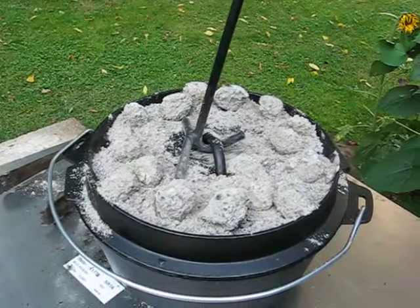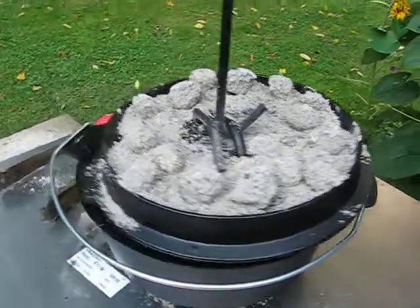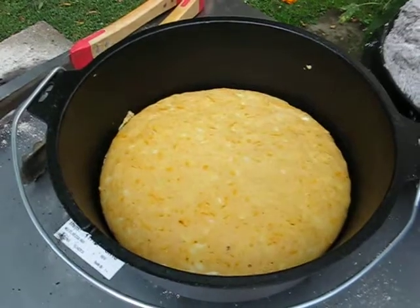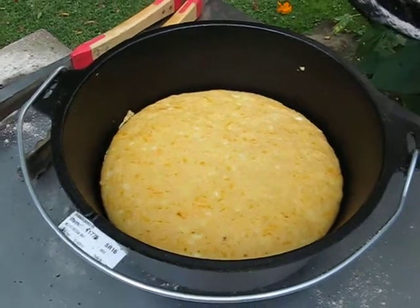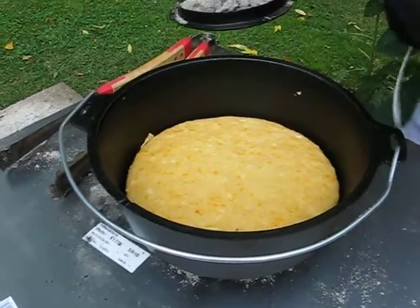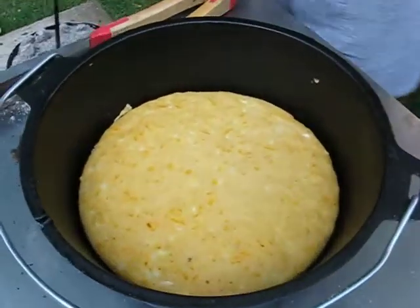We think the cornbread's done. It took a little longer than we thought — about 35 to 40 minutes. I didn't use that many charcoal briquettes on top; could have cooked it faster, but we didn't want it to burn. So we took our time, and I think it's going to turn out really good.